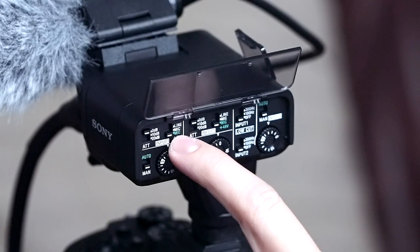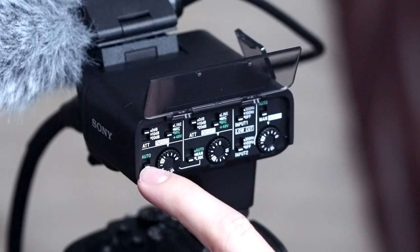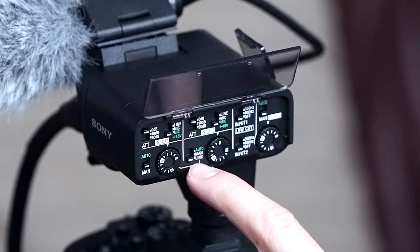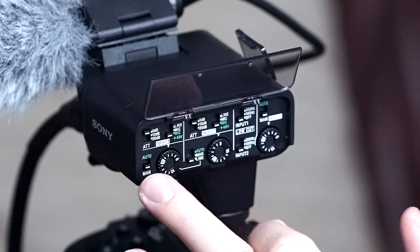Right here we have Line, Mic, and Mic plus 48 volts. The NTG 5 needs plus 48 volts phantom power. Set this to Manual — never put your audio on auto. Even on the C200, all auto does is try to get the best audio for what it's hearing, which means it raises the volume of the entire room to capture your voice better. You want to control that volume yourself. Moving over, I have it on Link right now, which means the NTG 5 is being put into both channel 1 and channel 2, so I get a stereo signal.